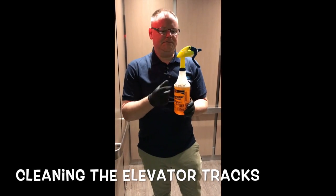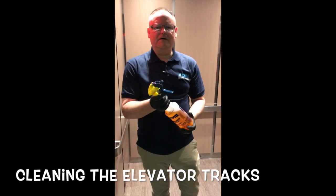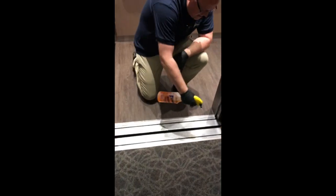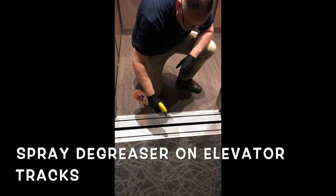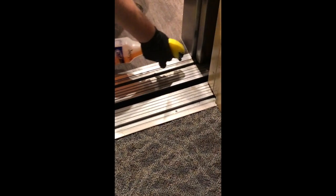After vacuuming the elevator tracks, we want to use a little bit of degreaser, spray the tracks, let it dwell for a while, and then clean them up. Spray and get right into the track like that. Get all the other little grooves and the reveal here. Make sure you get it in the corners, because that's super important.